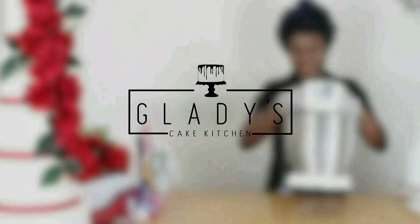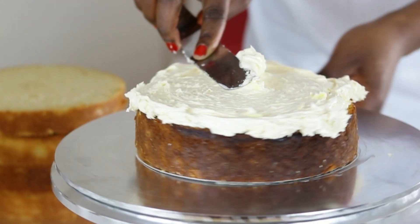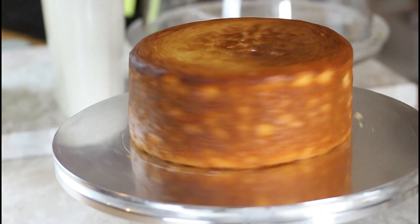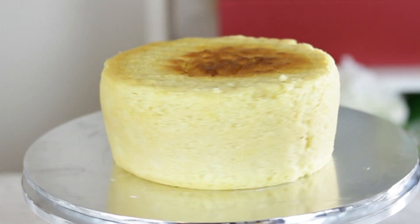Hello and welcome to Gladys Cake Kitchen. In today's video I am going to be showing you how to make this luscious and delicate lemon cake that I'm filling right here, but as an added bonus I'll be showing you the simple DIY trick I used to turn my lemon sponge from a domed cake to a flat one using baking strips.